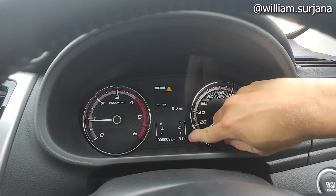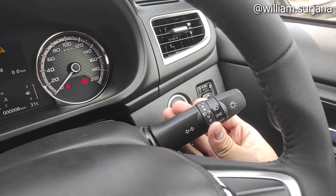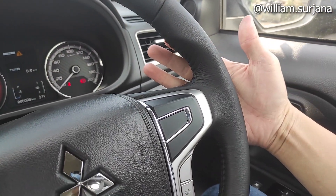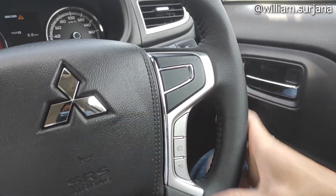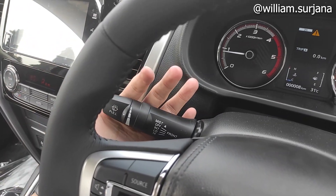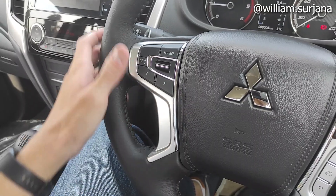Di sini ada odometer sama set temperatur. Di kanan sini saklar headlamp, dia lengkap dengan saklar fog lamp. Tapi belum auto ya, tipe exit ini. Belum ada paddle shift juga, belum ada cruise control. Di sini pengaturan MID. Di kanan sini saklar wiper yang sudah intermittent, bisa diatur untuk waktu. Ini tombol dimmer switch.